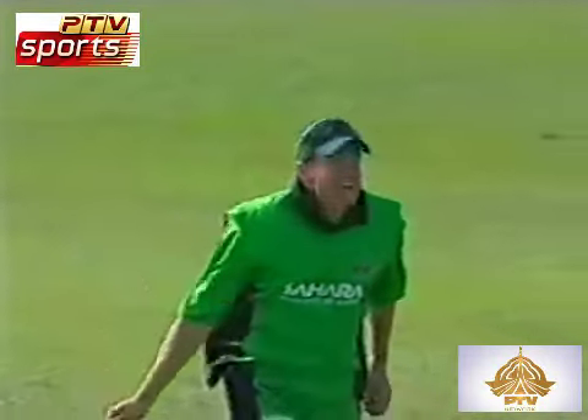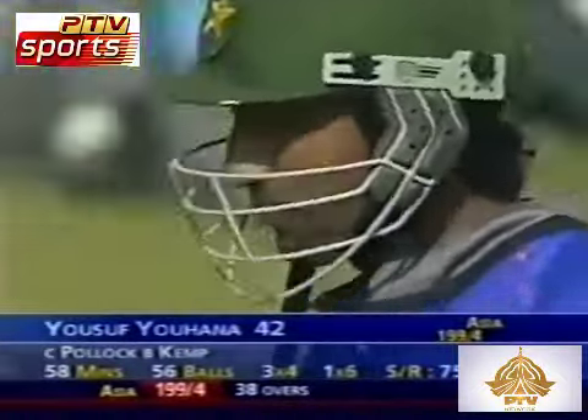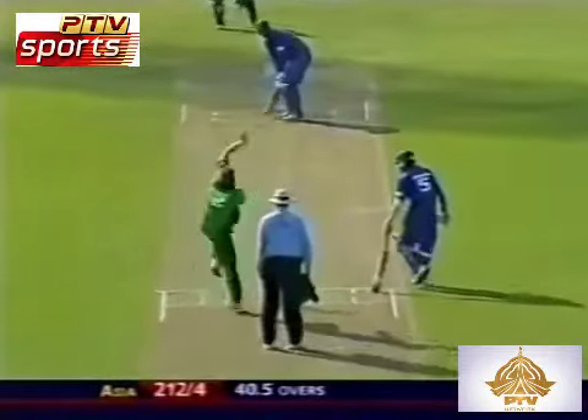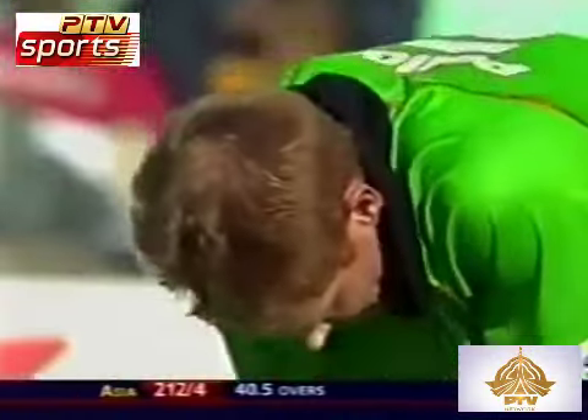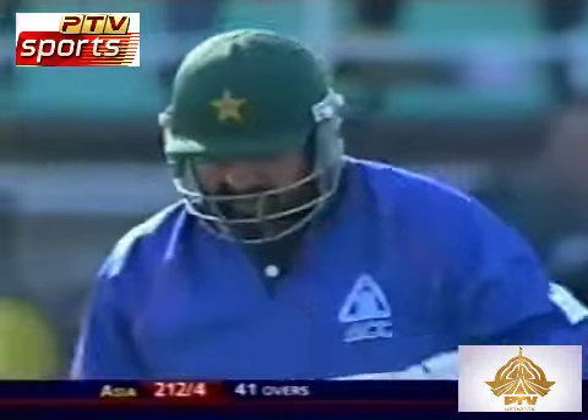And at this point — a welcome wicket. So Yusuf Pathan goes for 42. Score now 199 for four. There was a noise off the fire pack — Shaun Pollock is upset with that. 212 for four.